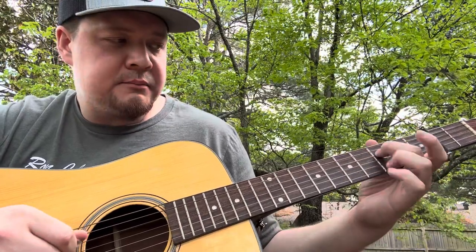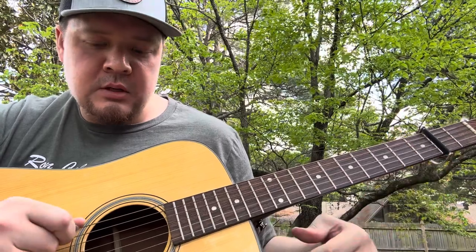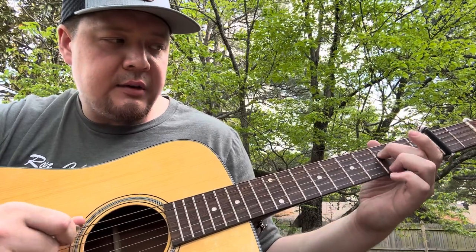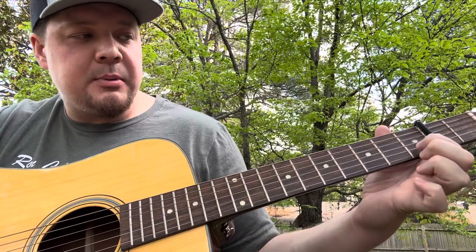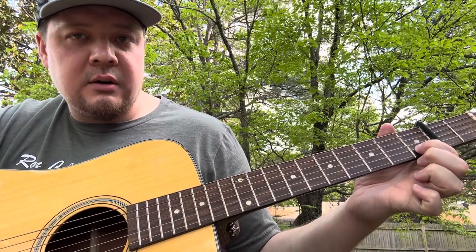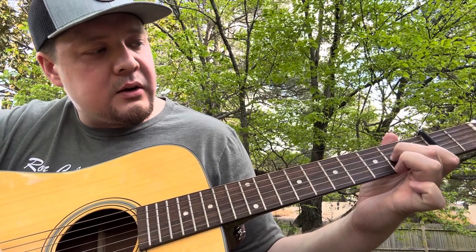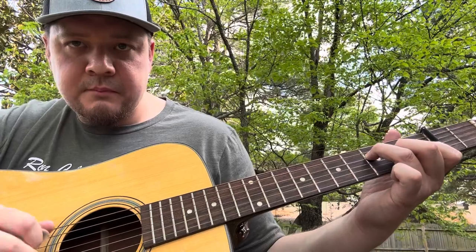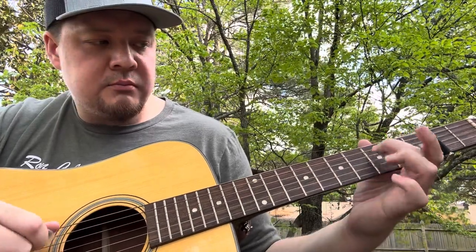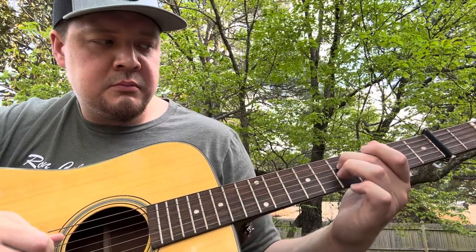Third fret, three, one, open, open D, three to five. And I make the full F — an F shape: first finger on the first fret of the B string, second fret on the G string, third fret on the D string. So it's open D, three, one, open F.